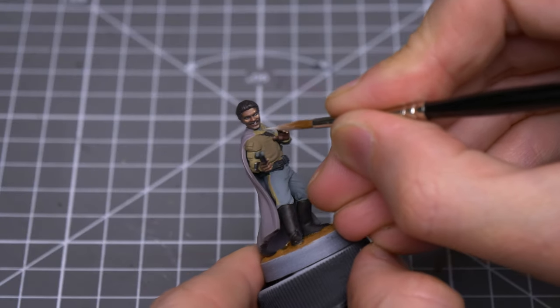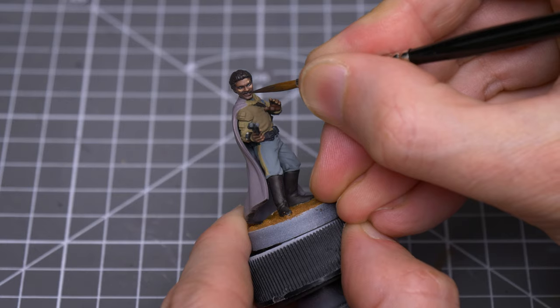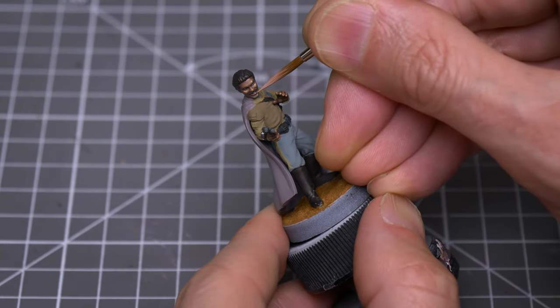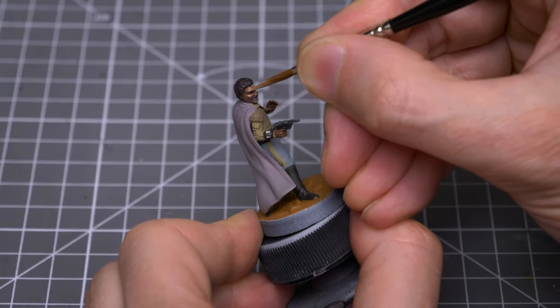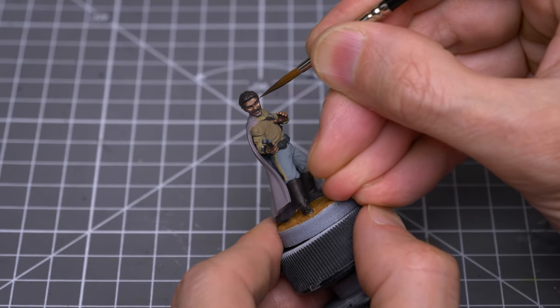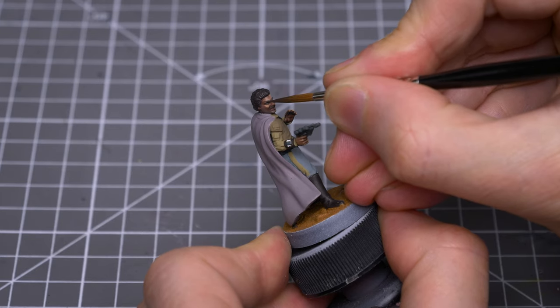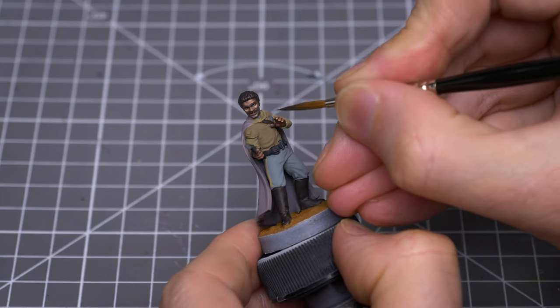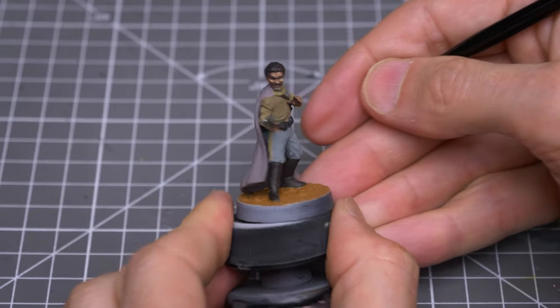I'm now using some Deck Tan to pick out the teeth, followed with a few repairs to the surrounding area. And finally, I'm drawing in some eyebrows. I'm now adding Ice Yellow and some Orange Leather to the German Camo Dark Brown mix to provide a few highlights to the hair.